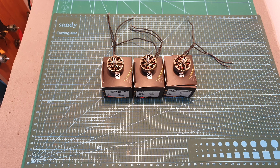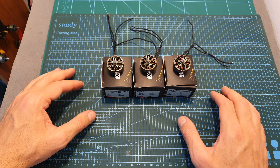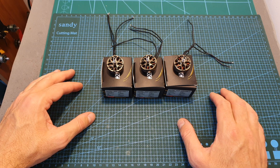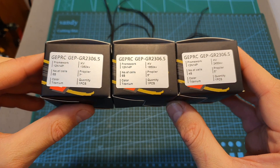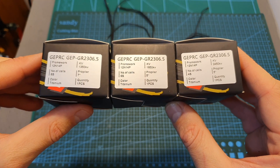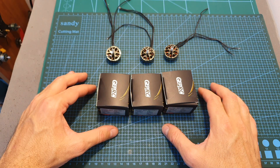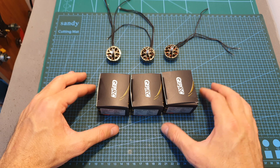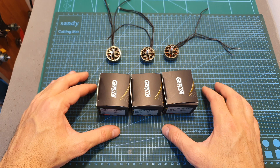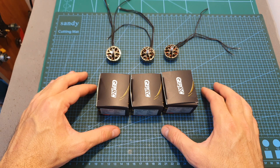Hello guys and welcome back to my channel. Today in this pretty quick video I'm going to check the new Speedex 2306.5 motor by Gap RC. This motor is available in 3 KV options which I'm going to bench test using my motor thrust stand. Unfortunately I don't have a complete set in hand, so I won't be able to feature these motors in a build and flight video. However, if you are interested in seeing these motors in action, please let me know in the comment section below which version you would like tested.